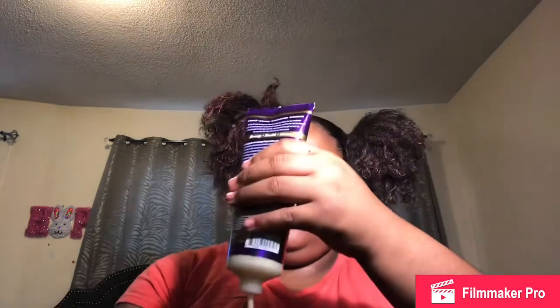Now that both sides are done, I actually like to take some of my leave-in conditioner — about this much for both sides — put it in my hands, and just crunch it up into the puffs. This stuff smells so good. The hair dye is literally coming off on my hands though, so I'm gonna go wash my hands.